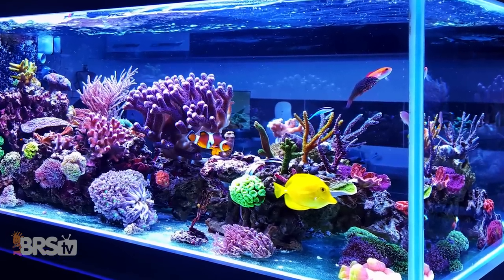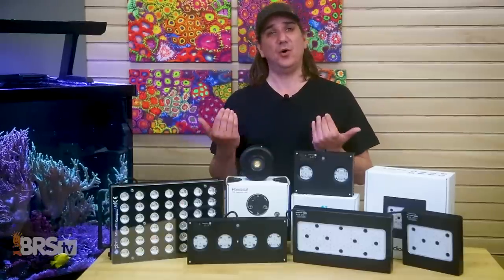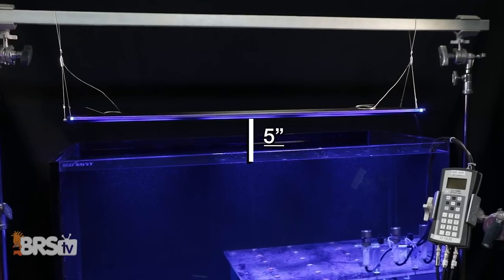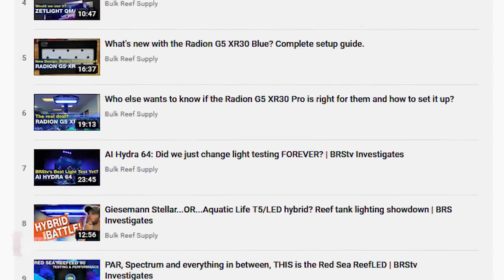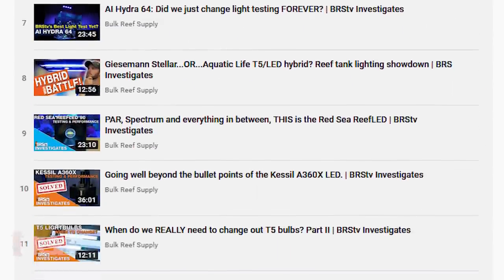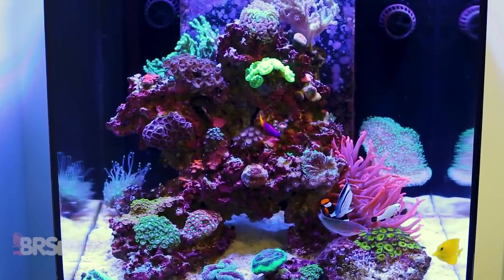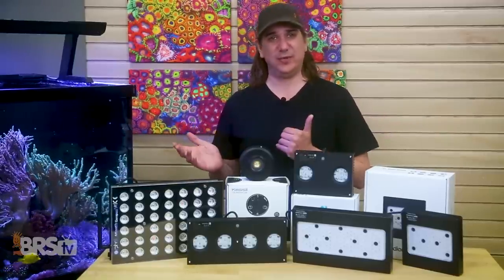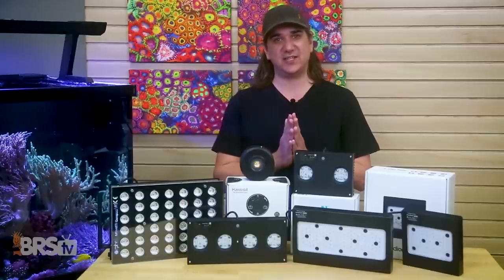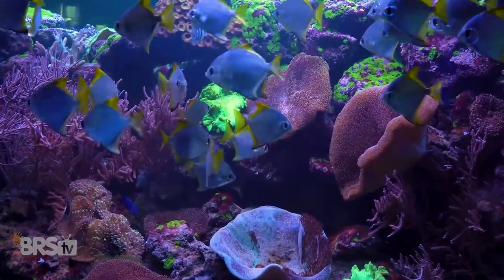Emulating others' successful choices is a very high percentage path to achieving success yourself. Also this year, the BRS team decided to up our game by testing and providing actual mounting height, spacing, spectrum, and PAR intensity setting data for all the lights we offer through Randy's new investigate videos. If Randy has done an investigate on your lighting option, take 10 to 15 minutes to watch it — a super high percentage, free path to finding a safe zone for your tank. Each tank is unique, so it won't be perfect, but perfect isn't the requirement — just not catastrophically wrong.